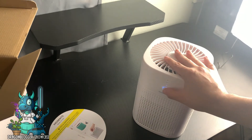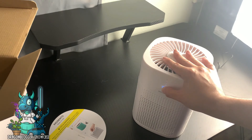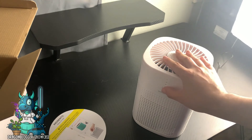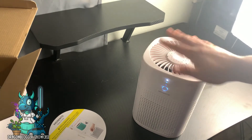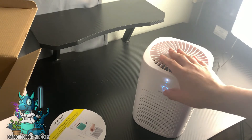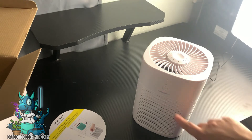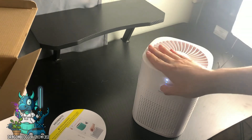Now I'm pressing and holding the power button for three seconds — one, two, three. That sets it to a four-hour timer. I can still go through and change the speed with the timer set, which is also cool. And if I hold it for seven seconds, as you can see, it's now on the filter reset.